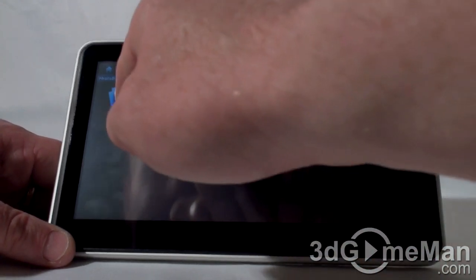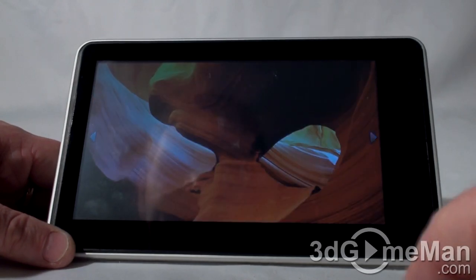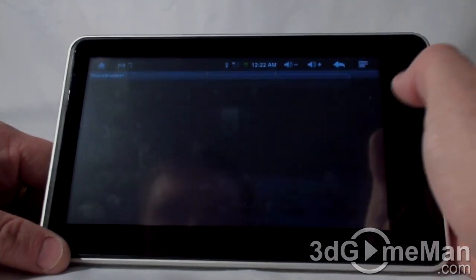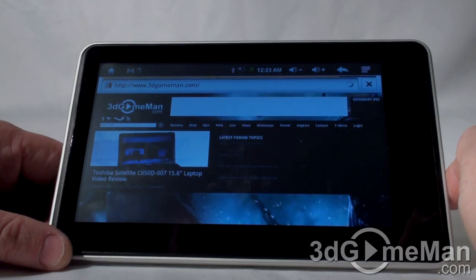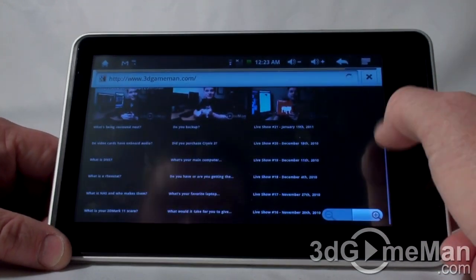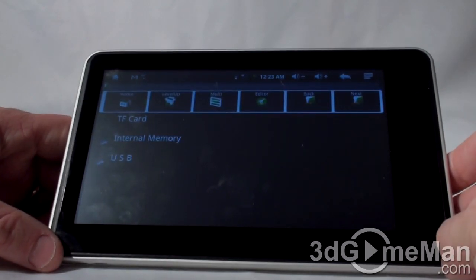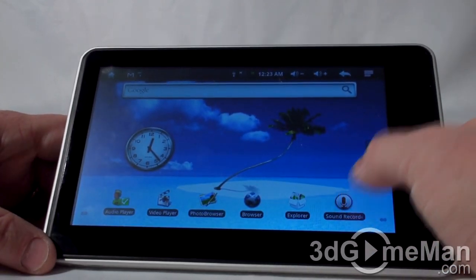There's a photo browser — you can browse through photographs and as you can see it's pretty responsive. This is a tablet for basic tasks. There's a browser, and orientation switching works pretty quickly and responsively. There's also a file explorer for internal and external memory, and you can record sounds — there's a sound recorder included.